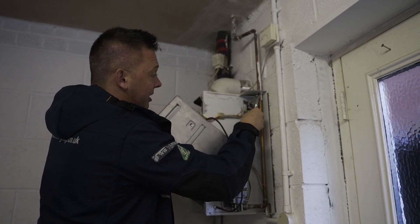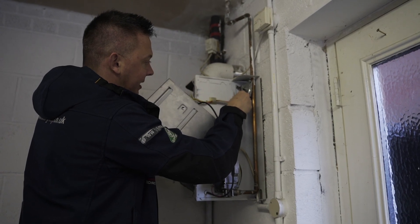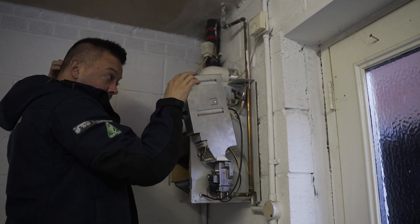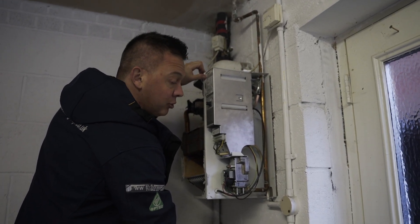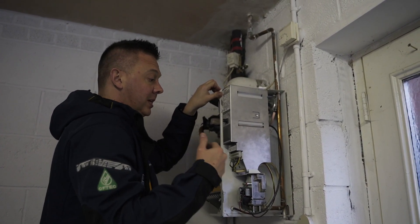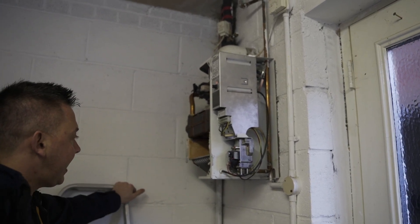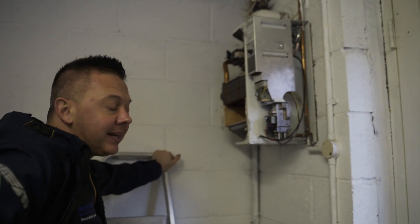I'm going to disconnect that off there so it bypasses that part of the link and connects directly. I have a feeling it's going to fire now. I do not recommend this - it's something only a gas safe engineer can do while testing. So we stand back, make sure it's clear, and just put it on. If it doesn't fire then it's definitely the PCB.